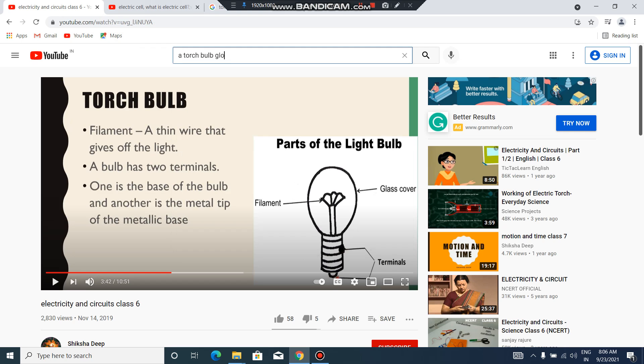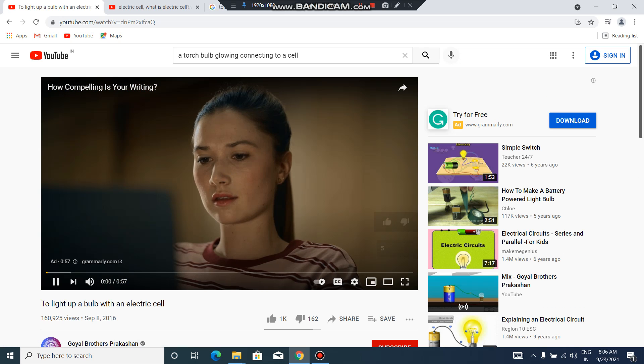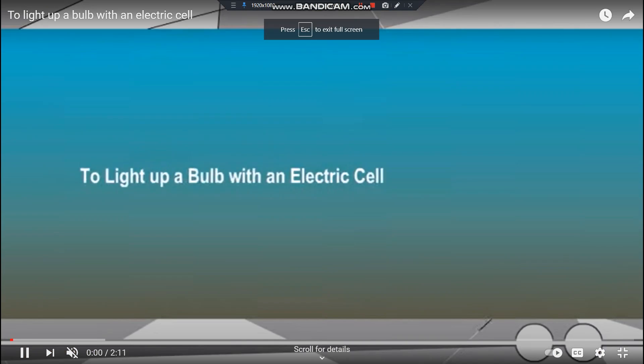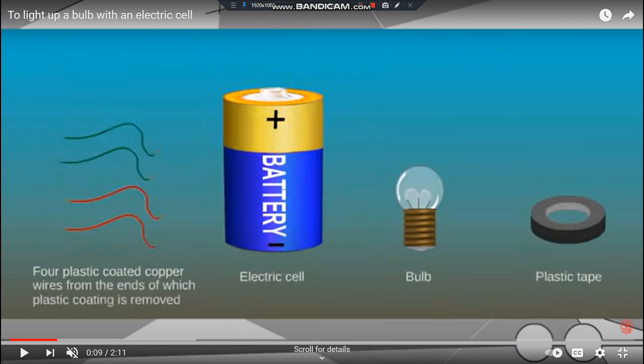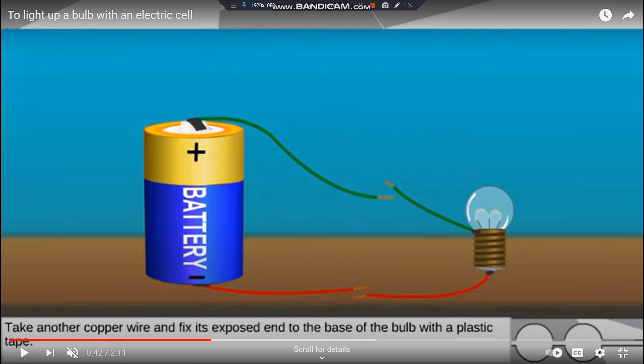Let's take this example of a torch bulb connecting to a cell. You can see here: wire, cell, bulb, and plastic tape. This is the electric cell, this is your bulb, this is your plastic tape, and we have a green wire and a red wire. The bulb is not glowing here right now.